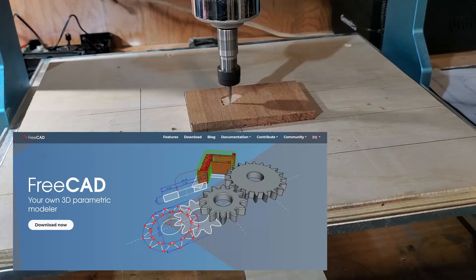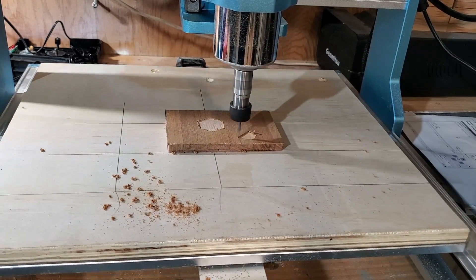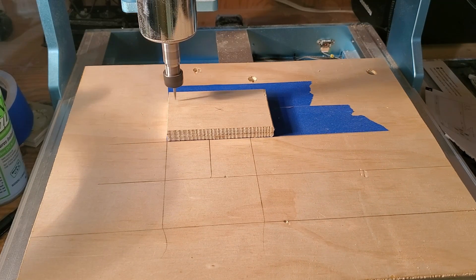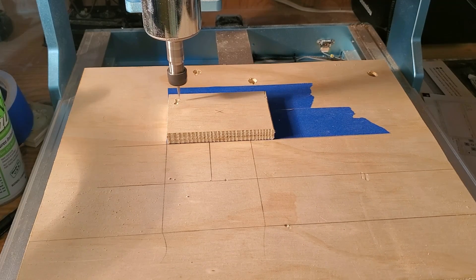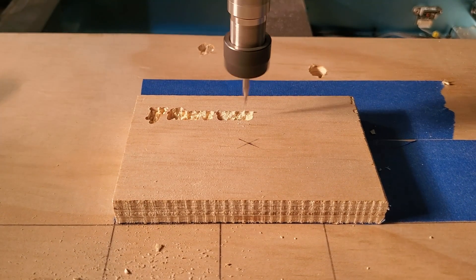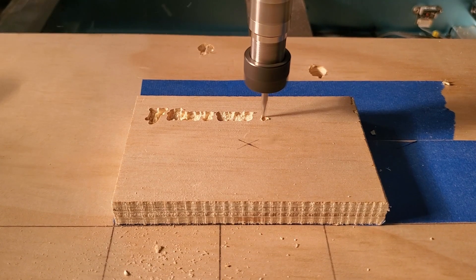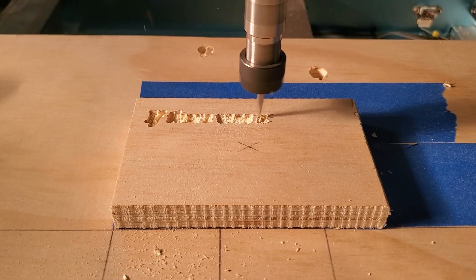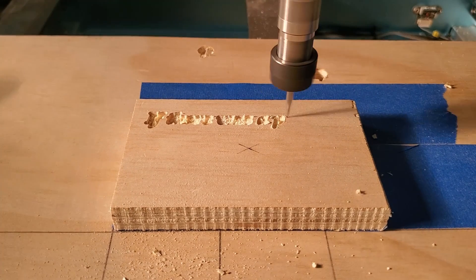I found a program called FreeCAD. I actually joined some user groups, and a lot of people were using it. It is an absolutely free download — they do accept donations — but it also has a CNC portion, so you can do the CAD and the CNC and create the G-code all with the same program. It will do standard shapes, custom shapes, and it's a really nice 3-dimensional CAD program. It also does text strings, so for sign making you can get the CNC router tip to just follow the text string, which makes making signs very easy.